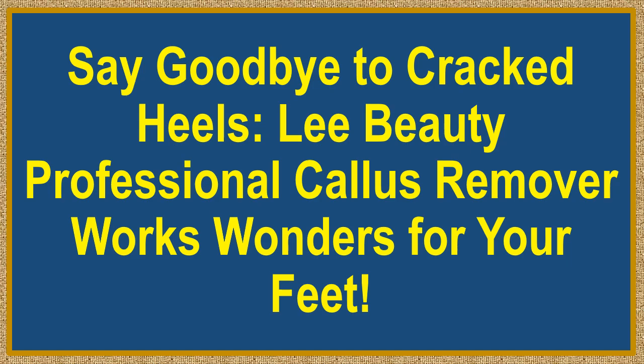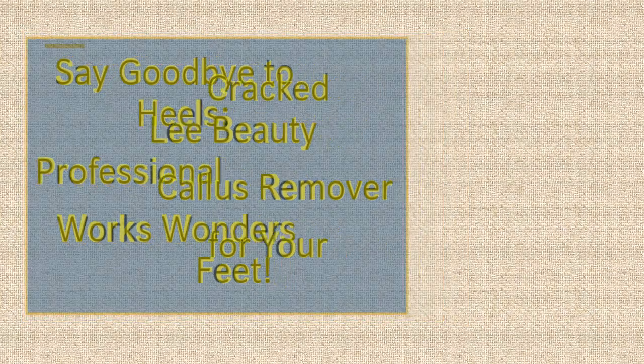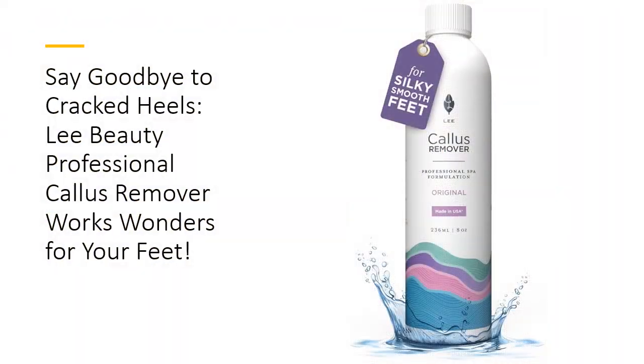Say goodbye to cracked heels. Lee Beauty Professional Callus Remover works wonders for your feet. Are your feet begging for a little TLC? Look no further than Lee Beauty Professional Callus Remover, the ultimate solution for cracked dry skin.